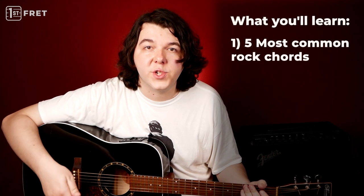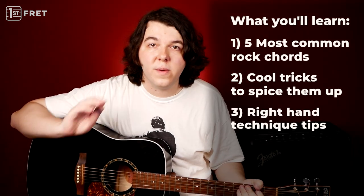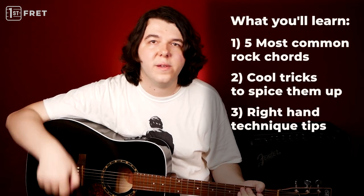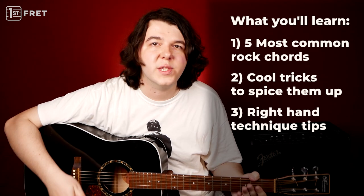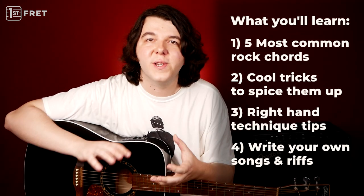I'm going to show you the five most common chord shapes that are used in rock. After that, I'll show you some cool tricks that you can do with these chords. Then I'm going to give you some really important tips regarding your right hand, because that's where the sound, that's where the rock comes from. Pay close attention to this part of the lesson — it's really important. And after that, we're going to combine all this newfound information and you will learn how to write your own rock riffs. I'll show you the chords first.